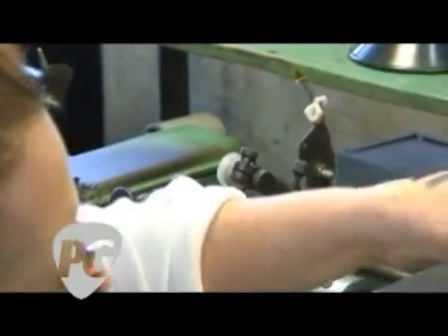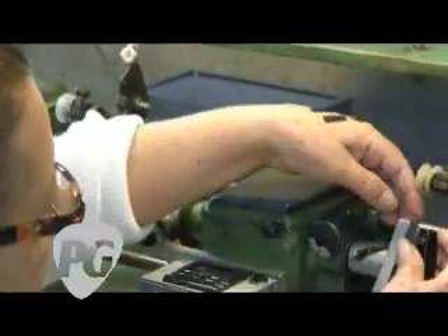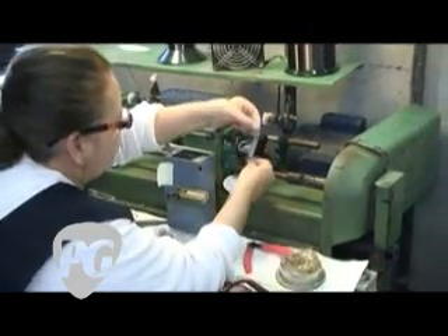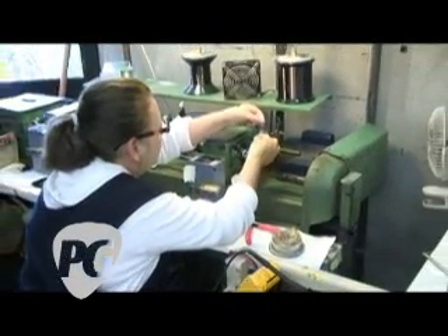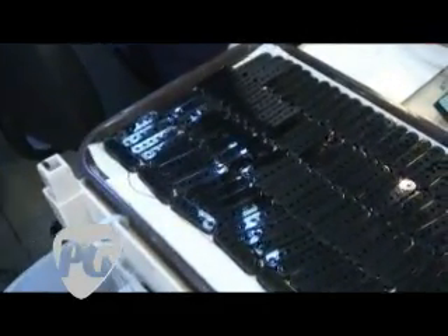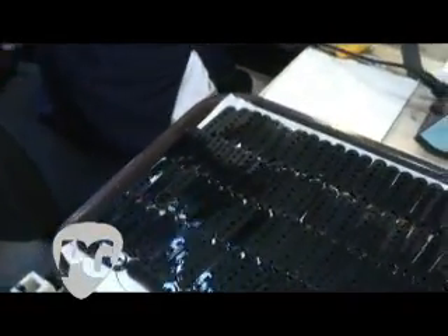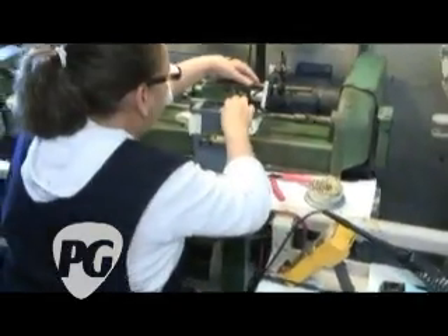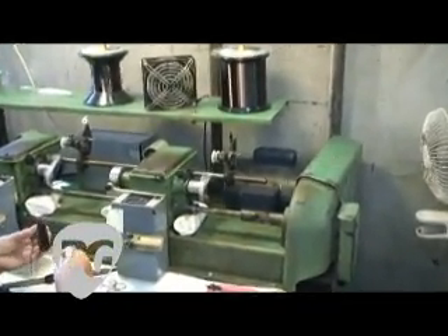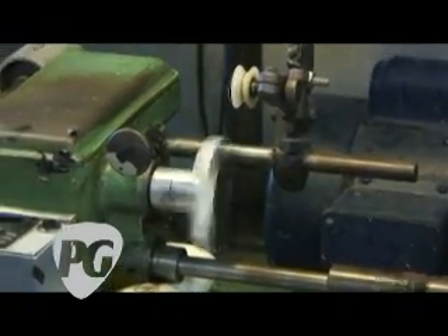This is one of the things you need to do to get a PAF replica that sounds right. The 59s, the Seth Lover, the Antiquity Humbucker, the Pearly Gates, the Alnico 2 Pro Humbucker, and our vintage P90 are all wound on the Leesona. So basically, anything that lends itself to that vintage-style PAF vibe is done here.